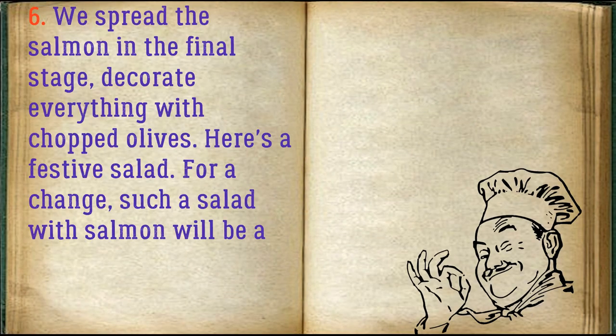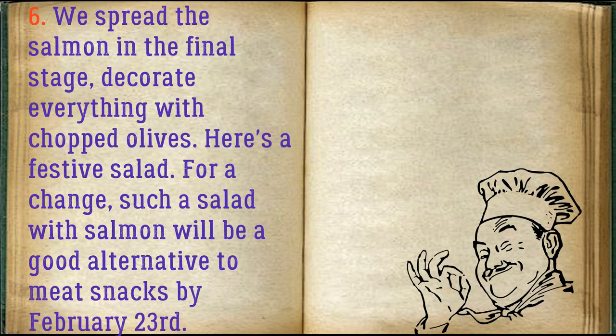Spread the salmon in the final stage, then decorate everything with chopped olives. Here's a festive salad! For a change, such a salad with salmon will be a good alternative to meat snacks for February 23.